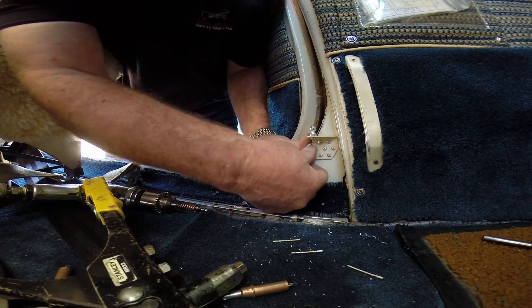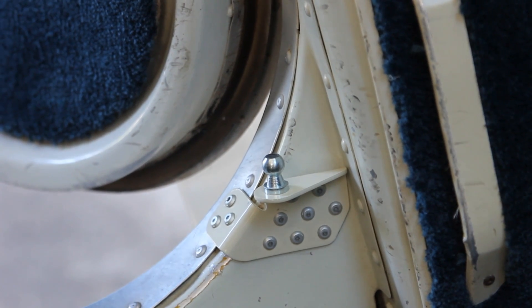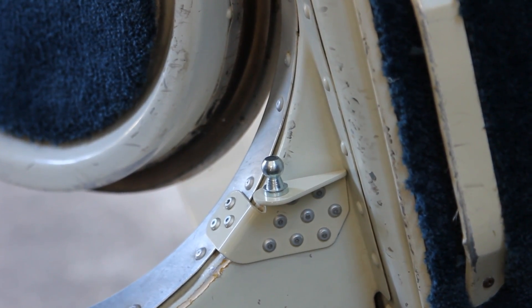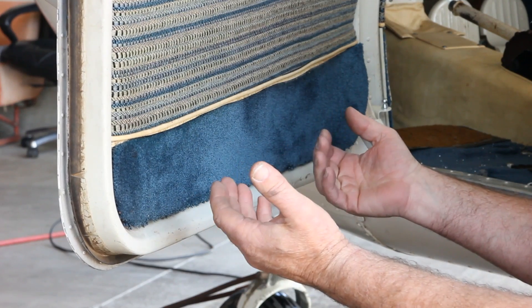We've got the bracket all securely attached to the door sill area. Next step, we'll go install our door bracket. The first step is to get the interior panel up so we can attach the door bracket.